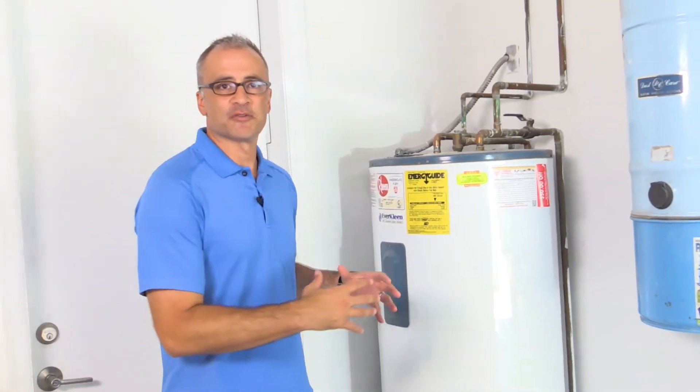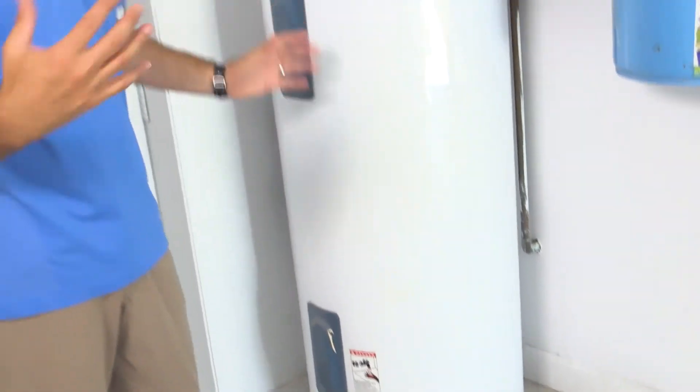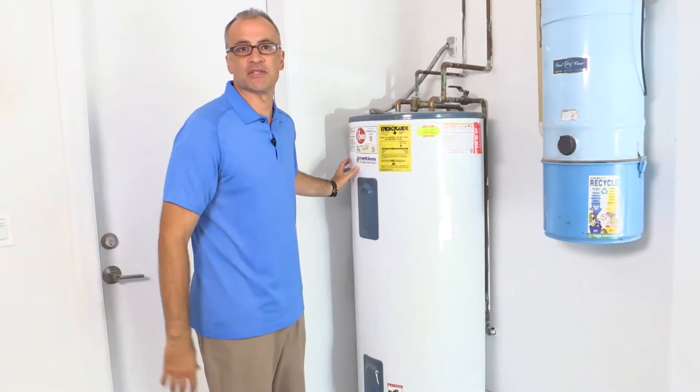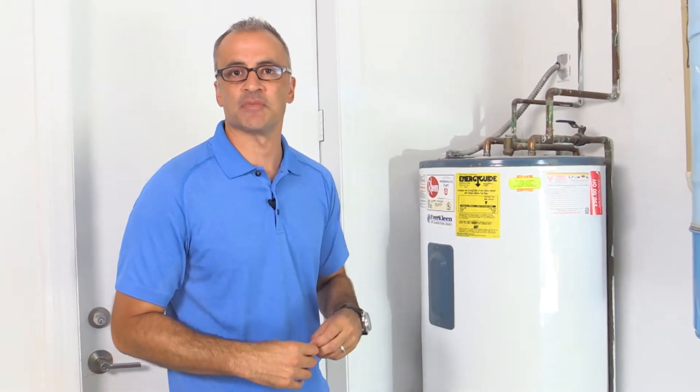When we meet with homeowners in South Florida, a lot of times we start in the garage and we show them this contraption right here, and very few people know what it is and what its function is. If I ask a homeowner, where does your hot water come from and how do you pay for your hot water? Very few people know. So today we're going to take a look at the function of this piece of equipment that's located in most families' garages. This is a hot water heater.